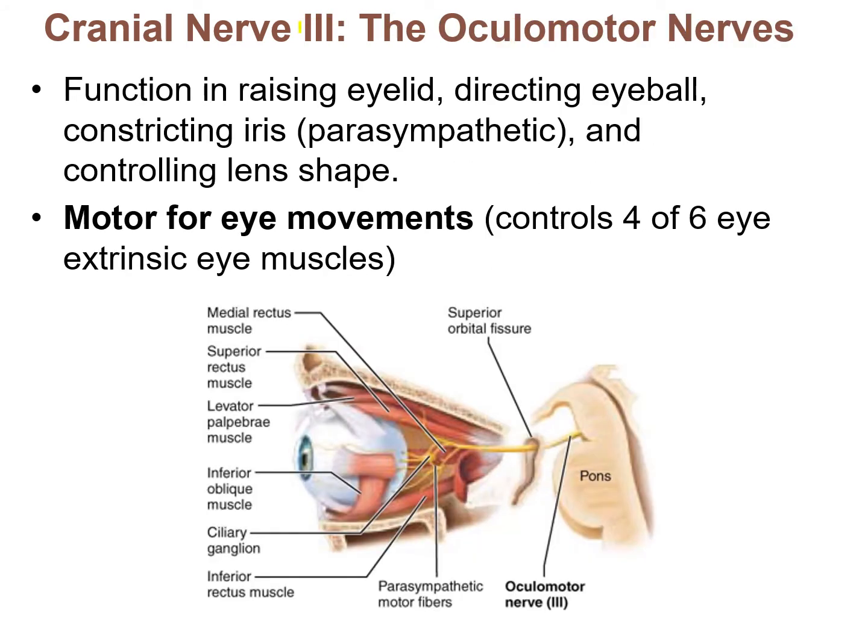Cranial nerve III is the oculomotor nerve. 'Ocul' relates to the eyes, and 'motor' is a giveaway — this nerve is entirely motor, making it our first motor cranial nerve. It controls eye movements, specifically going to the muscles around the eyes. Four out of the six extrinsic eye muscles are controlled by the oculomotor nerve.